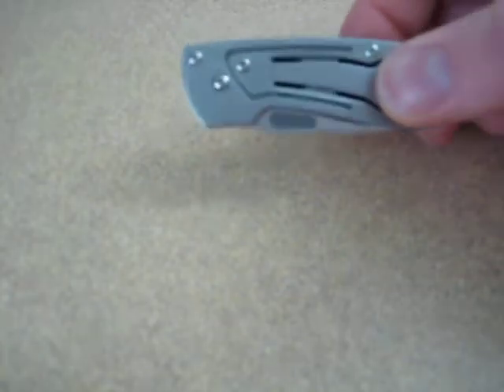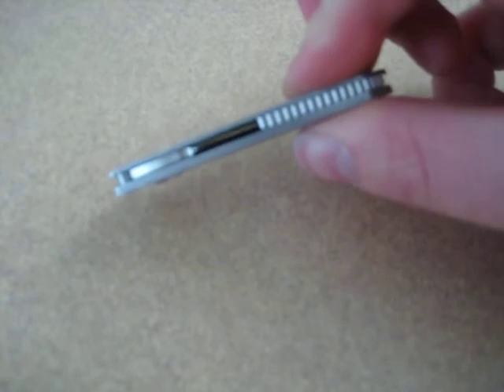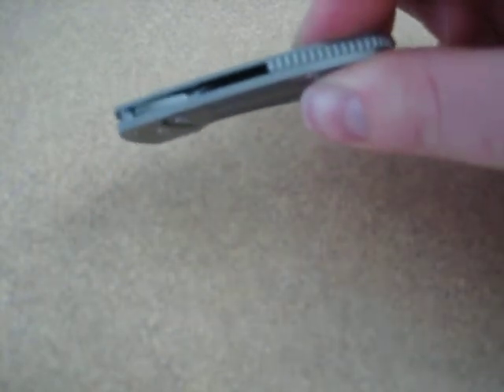One of the nice things about this knife is that it weighs less than two ounces. It is extremely lightweight and extremely thin. As you can see, it's under a quarter of an inch thick, right around there.